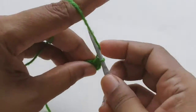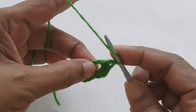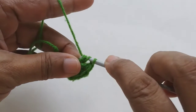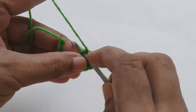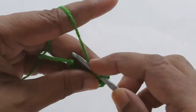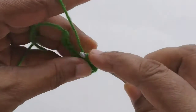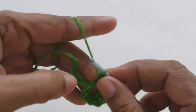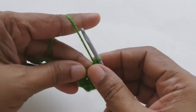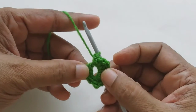And five double crochets into the loop: one, two, three, four, and five. Then again two half double crochets, and the last single crochet. We started with a single crochet and end the loop with a single crochet.